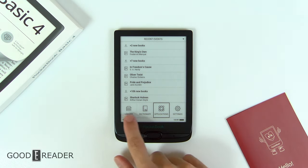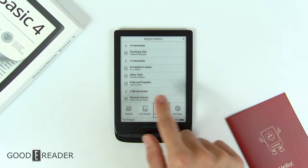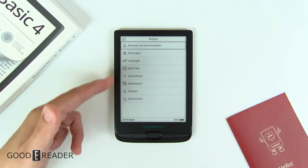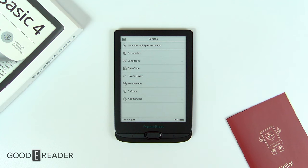The OS is very different. You have these big four buttons down below with a list of your books and everything you've preloaded. If you go to the settings, they are very much akin to everything on the Pocketbook line — you have your languages, date, time, power saving, etc.